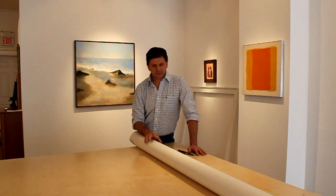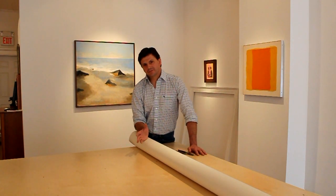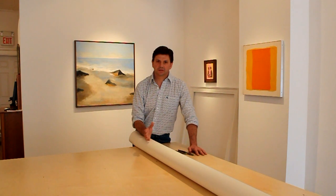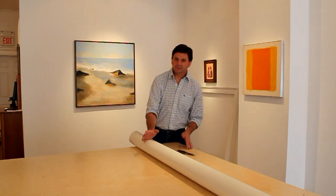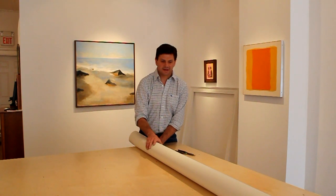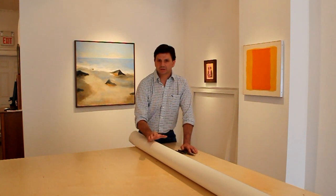Today I'm going to stretch a canvas. You might wonder why stretch a canvas when there are so many different varieties and sizes available already stretched at your art supply stores. The main reason is that you're generally not going to find an unprimed stretched canvas, and for me the surface is very important.